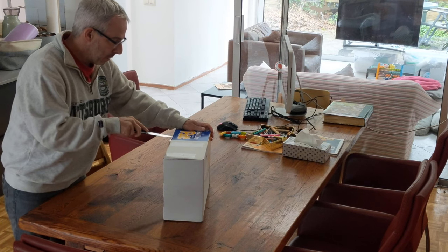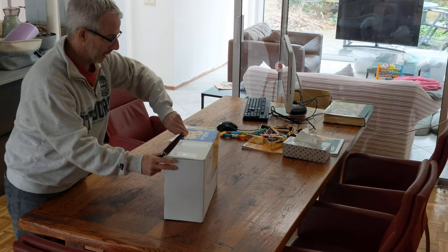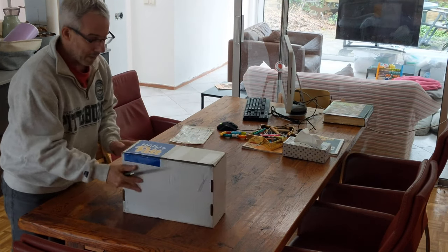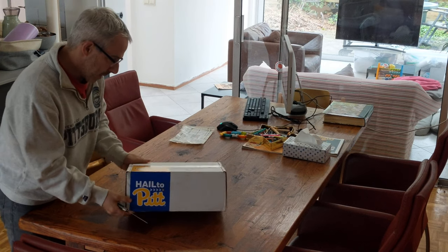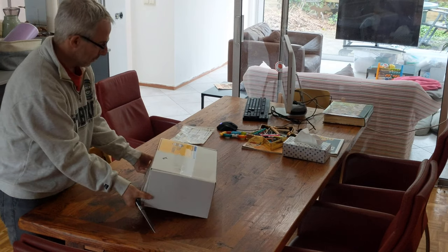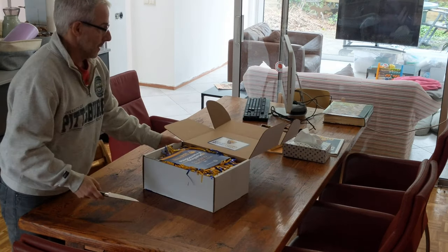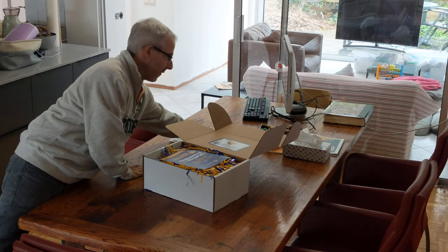Opening the box now — it's very nicely sealed. I love the new logo by the way; you see these colors? Absolutely stunning bright yellow and blue. Stay at homecoming 2020. Putting the knife out of the way.